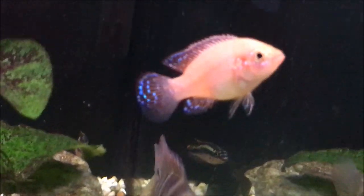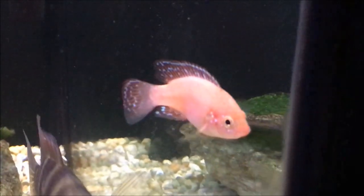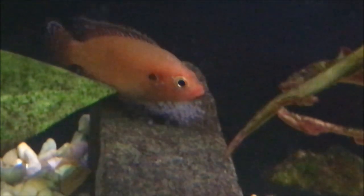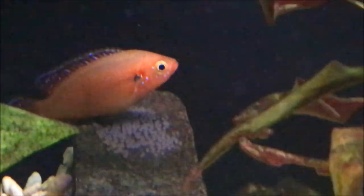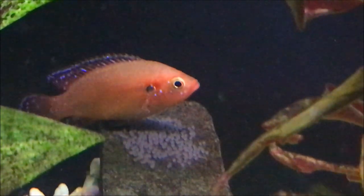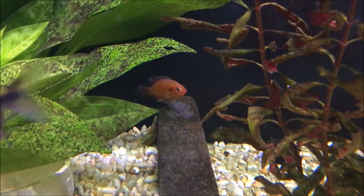What I didn't realize when I bought them was that they were a male and a female and that they were already mated — they were paired. So when I put them into my fish tank, only about two weeks after, I saw them guarding some little fry. They had successfully spawned in my community fish tank, even with all the other fish swimming about.